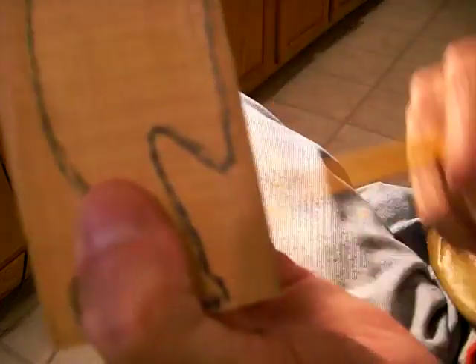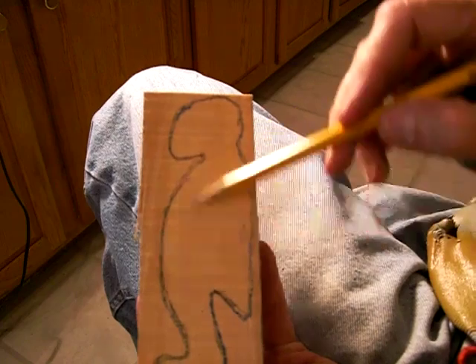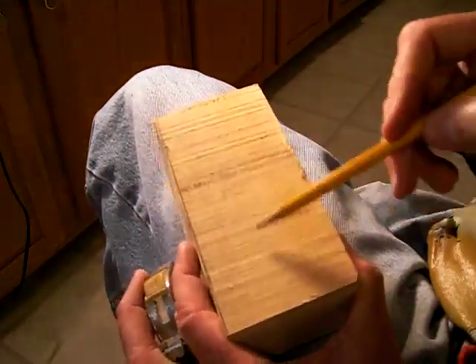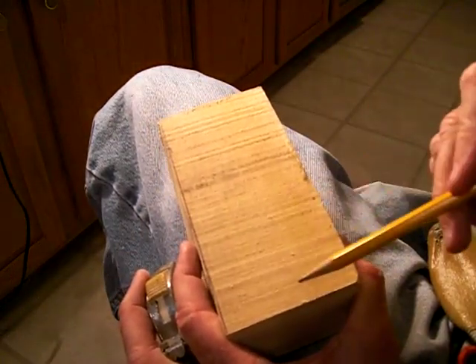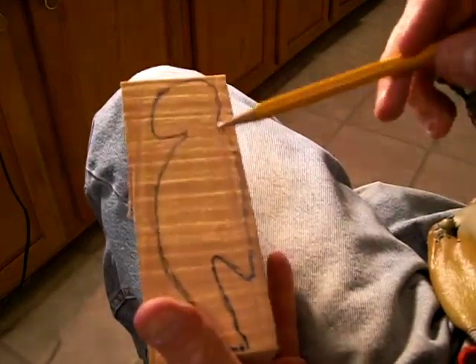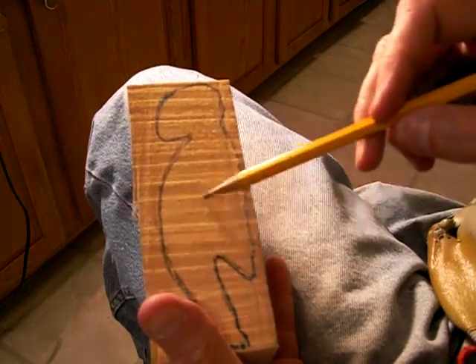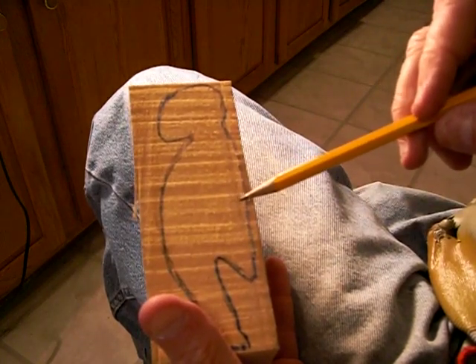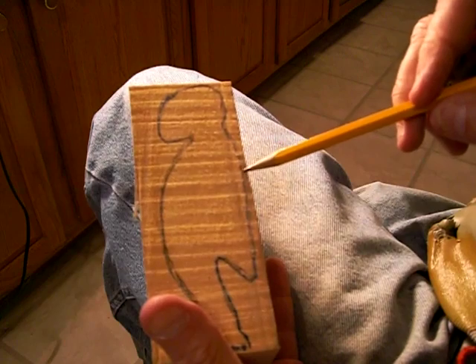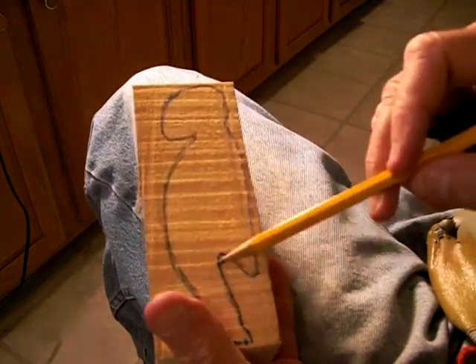Understand that this is usually what it looks like whenever I cut the piece out on a bandsaw — I just cut this out, and then I cut in between the legs. But you're going to be doing the same thing, just with a knife, or with gouges, or whatever you want to do. And that's the difference. I basically have the form that is cut out already.